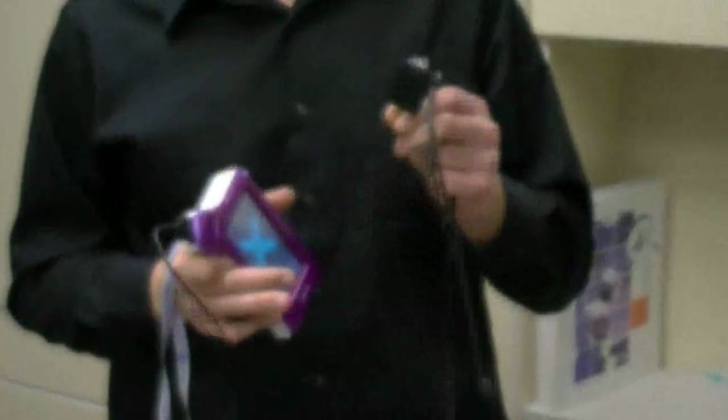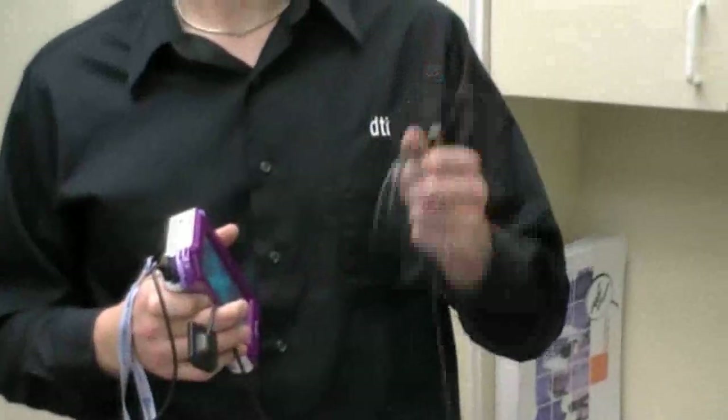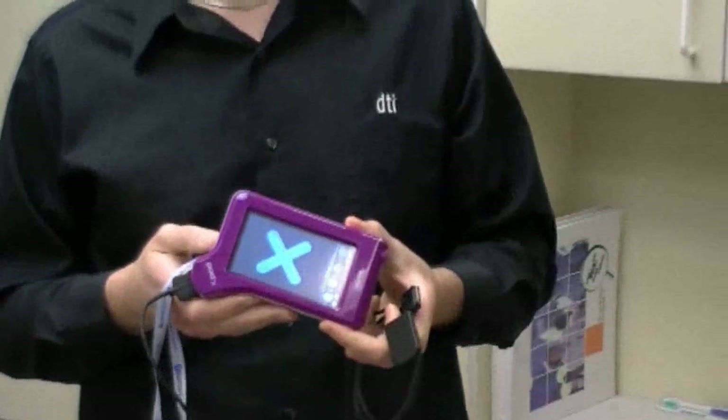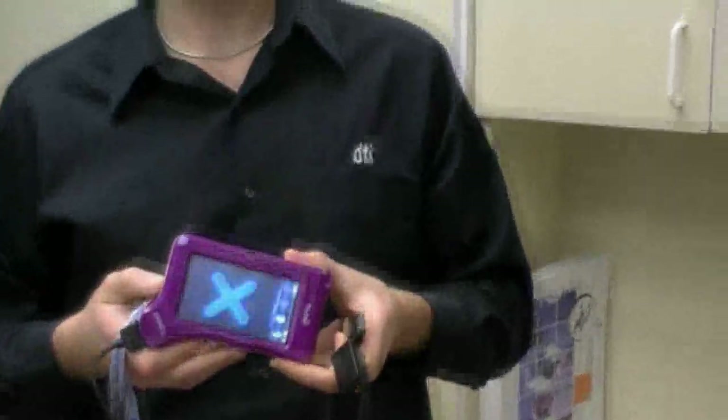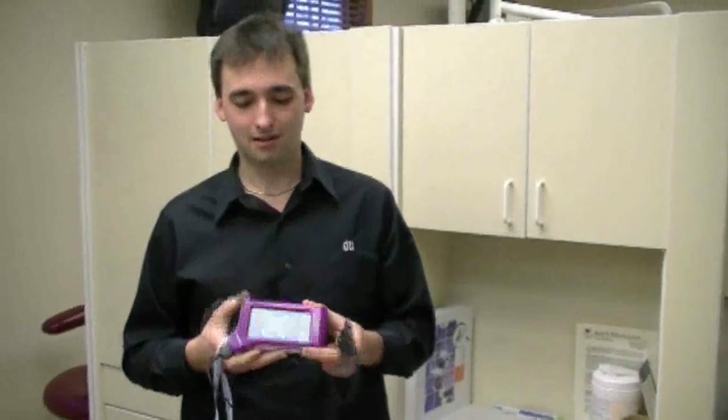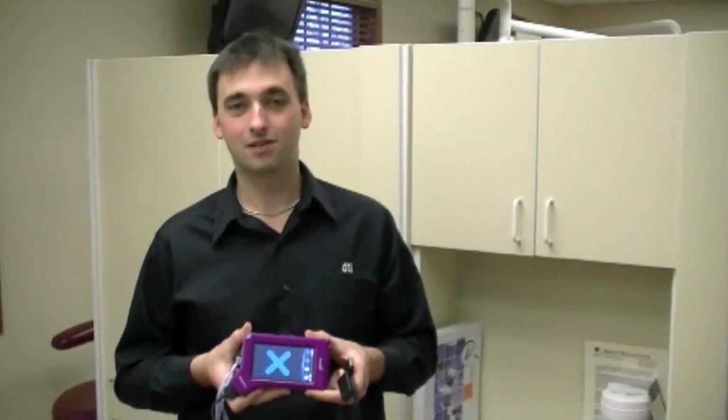The X-Pod comes with both a number 2 and a number 1 sensor. It has a built-in SD card that is totally removable for both data storage and data transfer to your computer systems. Also, the X-Pod has built-in Bluetooth, so you can directly connect the system to your laptop or workstation to integrate with your own digital x-ray image solution.